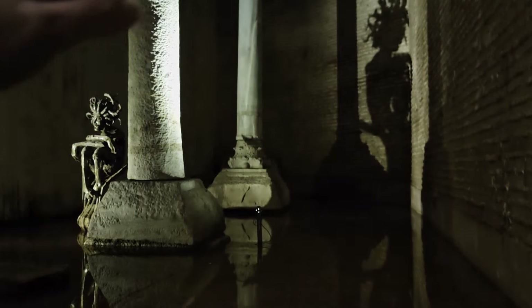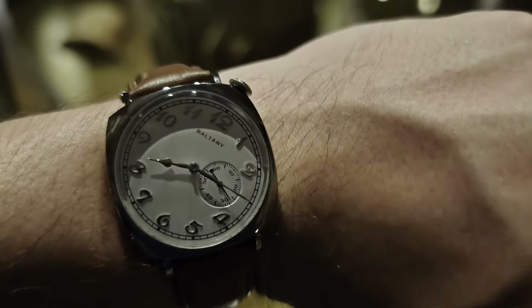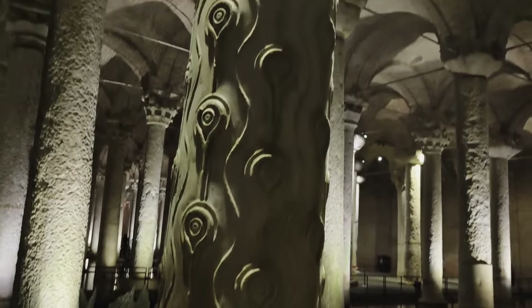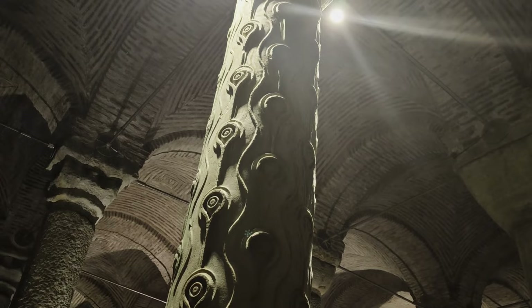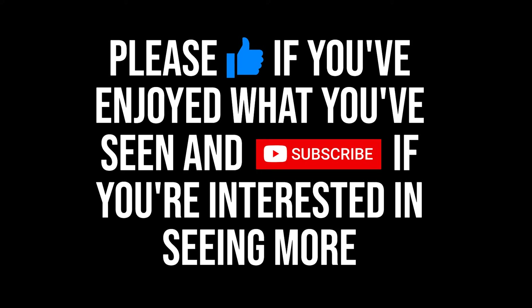With all that said, what are your thoughts on this model? Would it be a keeper for you, or are there other budget slanted models you'd recommend instead? Let me know in the comments below. As ever, thank you for watching — if you've enjoyed what you've seen or found it informative, consider dropping the video a like and subscribing if you want to see more content like this.